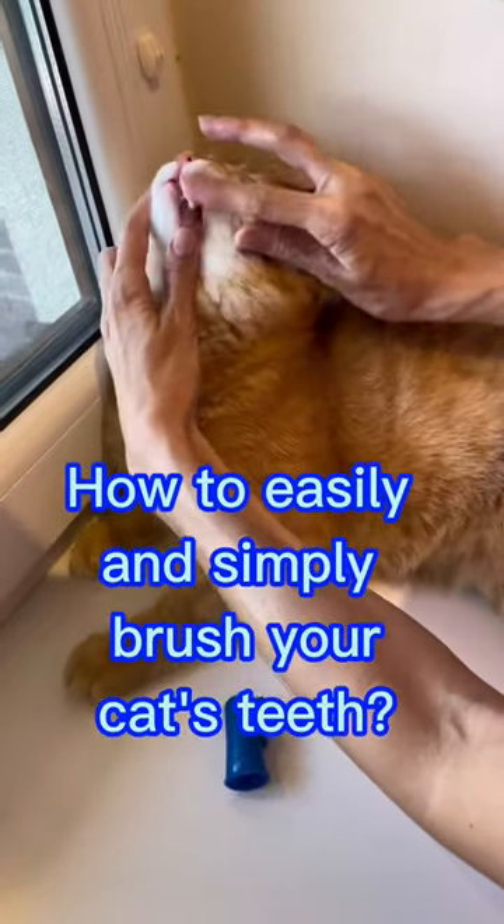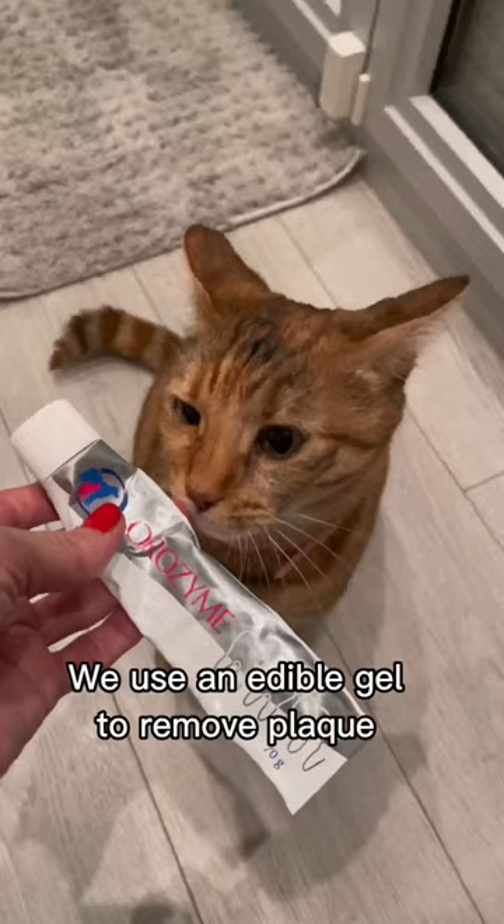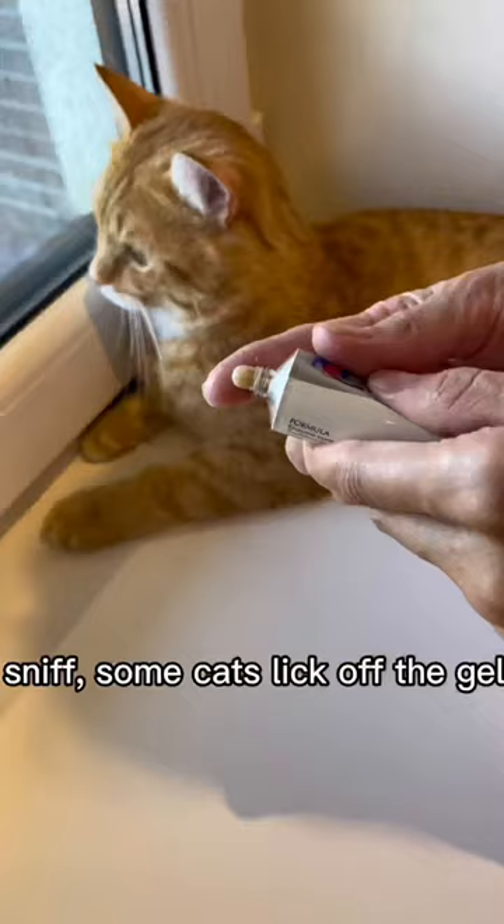How to easily and simply brush your cat's teeth. We use an edible gel to remove plaque. First, offer the cat just to sniff.